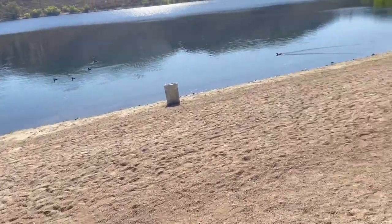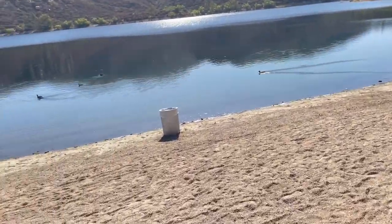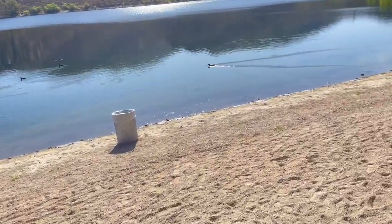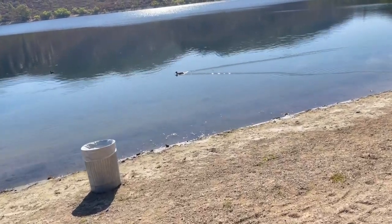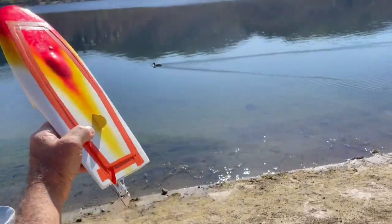It looks like we have a bunch of baby mallards and this might be mom coming in to ride herd over the kids, because you don't want to mess with that.